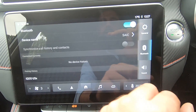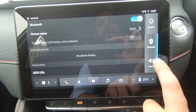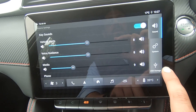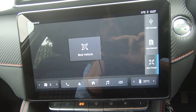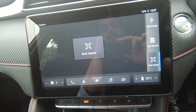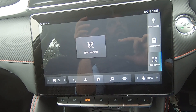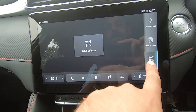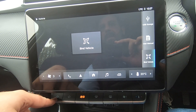You'll see Bluetooth here, so you can select it and start pairing your phone. You can also adjust all the sounds on the car. Last but not least, we have 'Bind Vehicle' — the MG ZS EV comes with the MG iSmart mobile application, so you can pair your car to your phone and perform remote activities with it. This is where you access the bind vehicle option for the MG iSmart app.